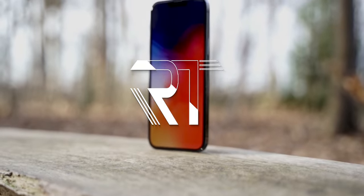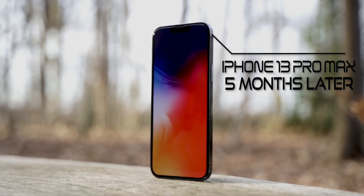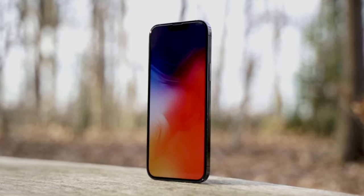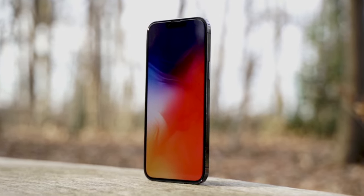This is the iPhone 13 Pro Max, the 5 months later review. In this video we're going to take an in-depth look at the iPhone 13 Pro Max, and at the end of the video I will also share my experience of using it over the past 5 months. So let's get started.